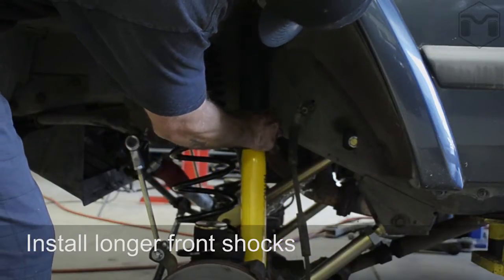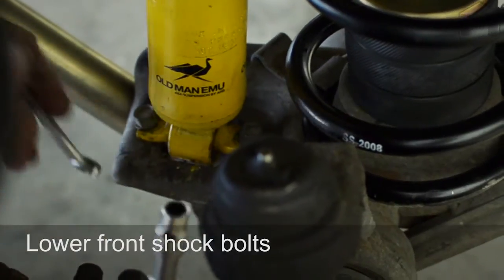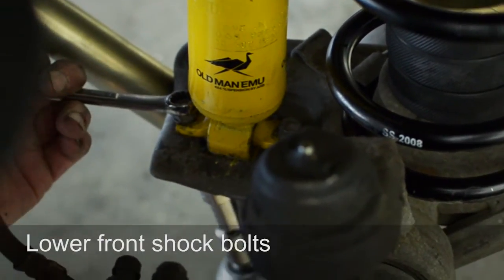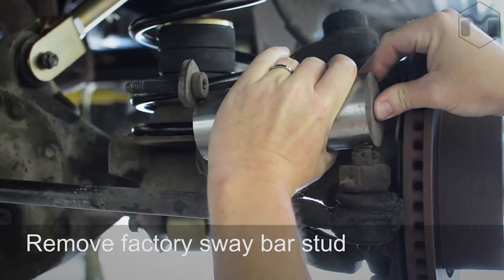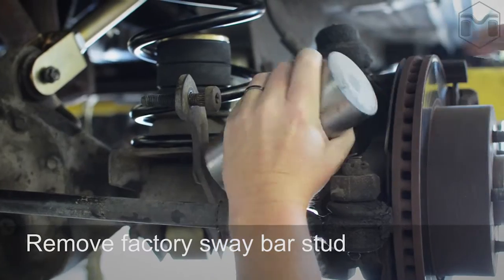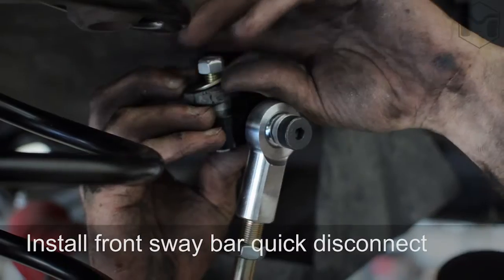Install the replacement front shocks. Remove the pressed-in sway bar stud and install the new sway bar link disconnects.